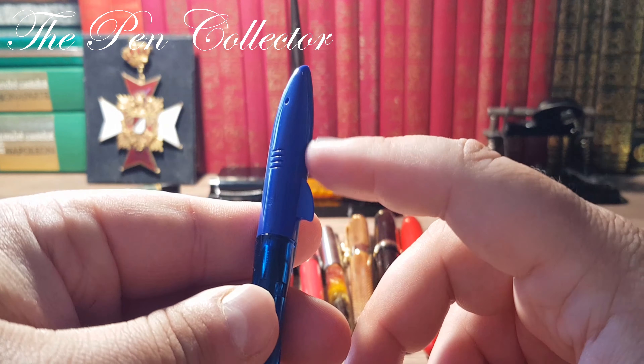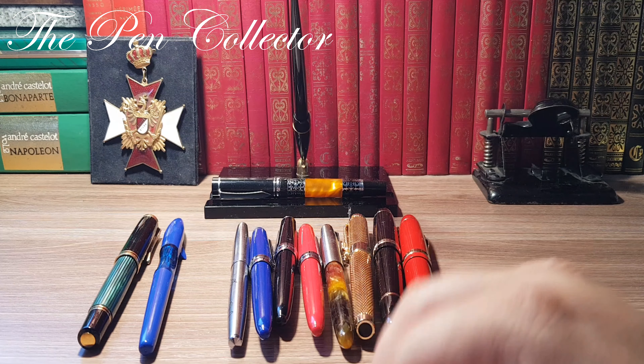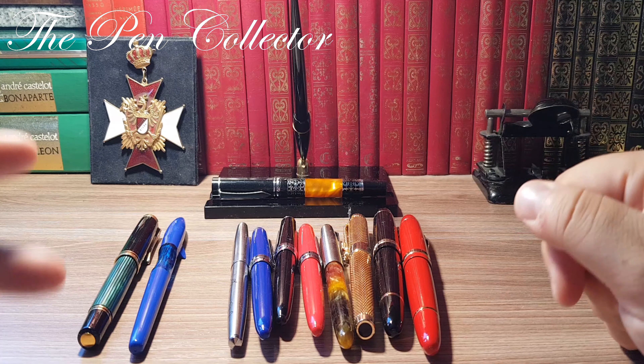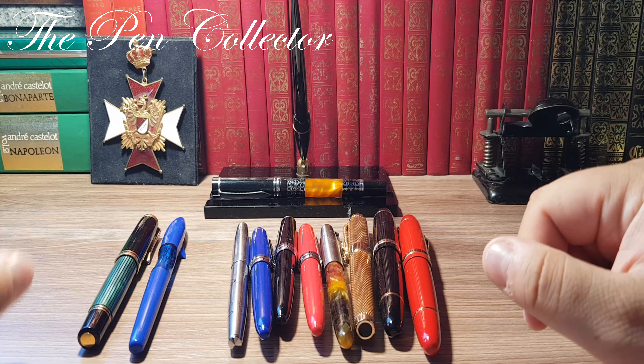By the way, I have a Pelikan M800 here to compare dimensions. This Jinhao is a slim, entry-level fountain pen, and the Pelikan is of course a luxury fountain pen — they are from different categories — but I'll use it just to compare dimensions. Now let's move on to one of my favorites.